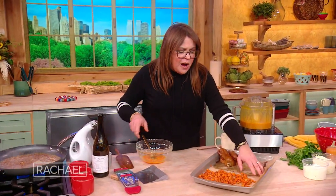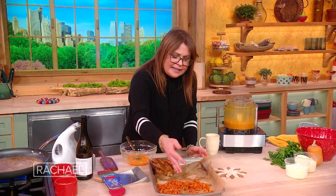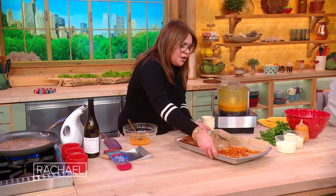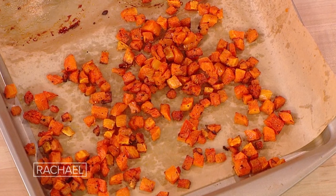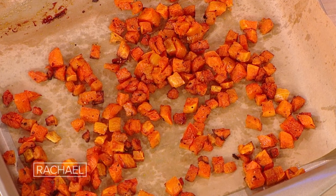Another thing I did was when I roast the squash, I reserved a little bit of it and diced it. This is for texture when you serve. So we have a little bit of the squash that's diced that we didn't puree, just to mix in and give it a little more texture.